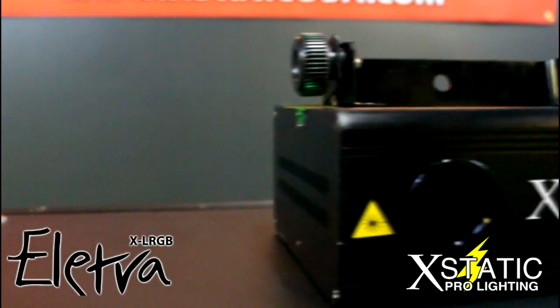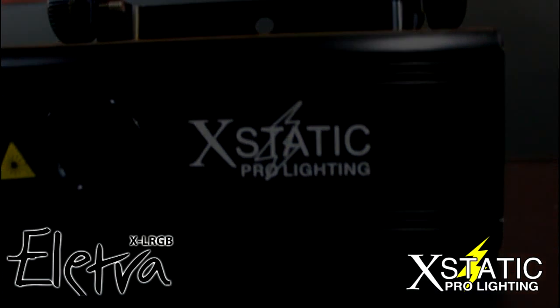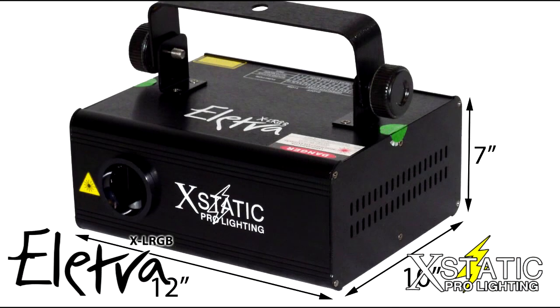The Electra is ideal for mobile DJs, entertainers, and nightclubs. Coming in at just 12 x 10 x 7, it's easily a very portable unit.